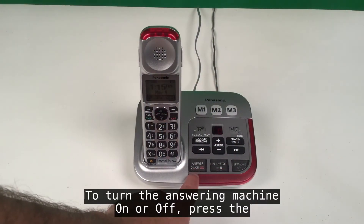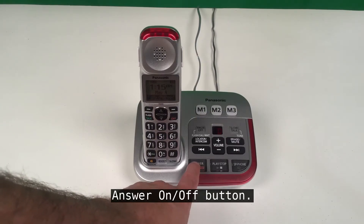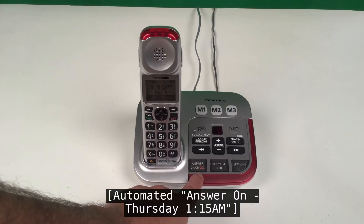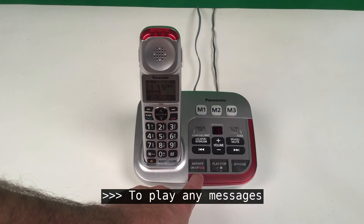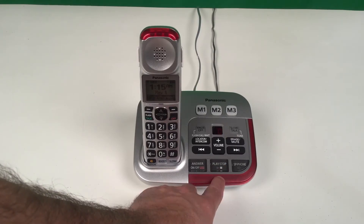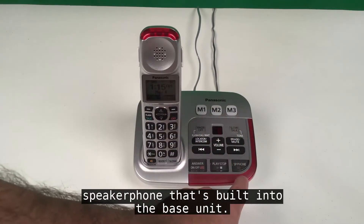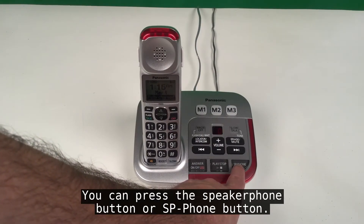To turn the answering machine on or off, press the answer on/off button. To play any messages on your answering machine, press the play/stop button. If you'd like to answer an incoming call on the speakerphone built into the base unit, you can press the speakerphone button, or SP-phone button.